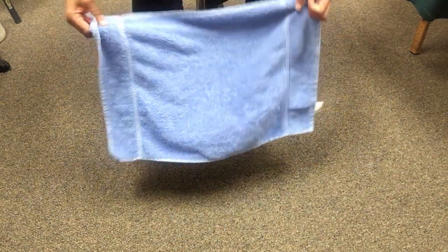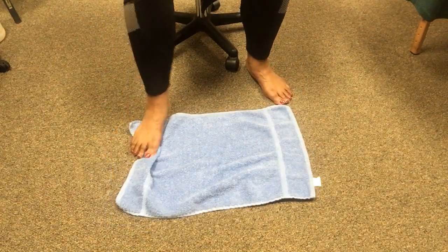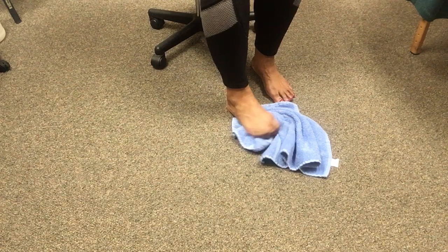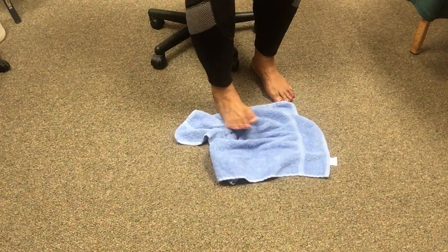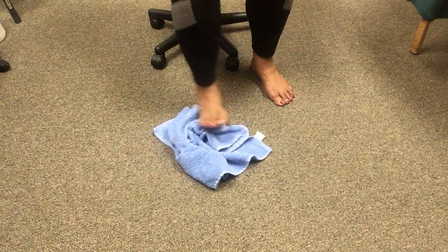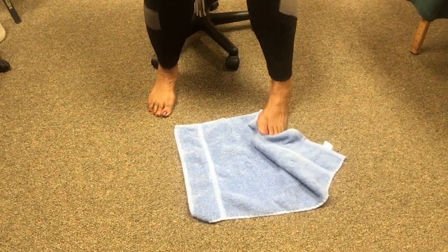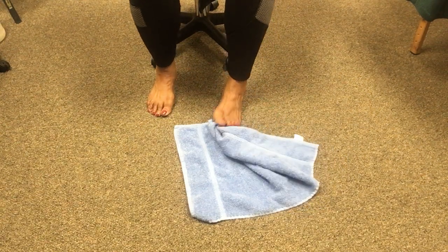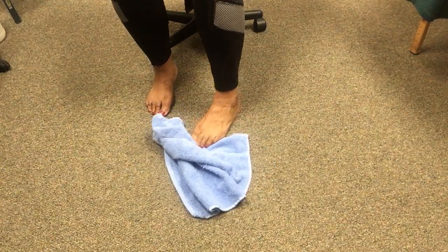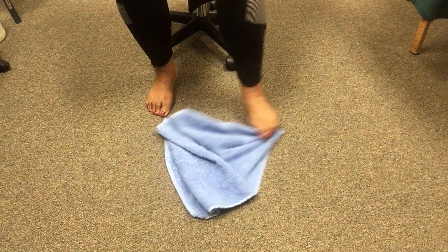The next exercise will also help with your ankle. You're going to take and move the towel this way, grab the towel and pick it up, then straighten it back out. Do the other foot — taking the towel, moving it, grabbing it, and moving it back.